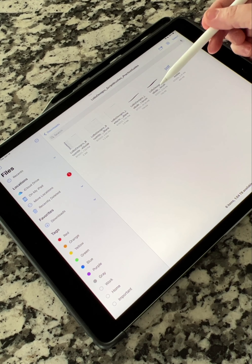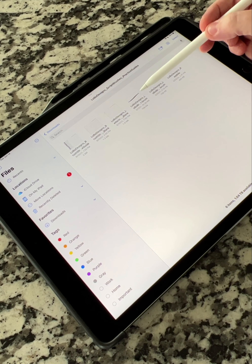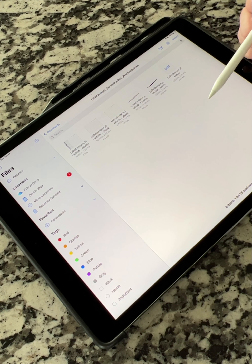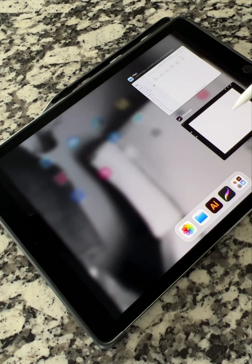To load these brushes into your Procreate library, all you have to do is tap on them. Mine are already in there, but if they aren't installed in your Procreate interface, just tap once on the brush and it'll throw it into your imported brush folder. Then go back into the files app, tap on the other brush to load it in, and then we're going to import those into Procreate.